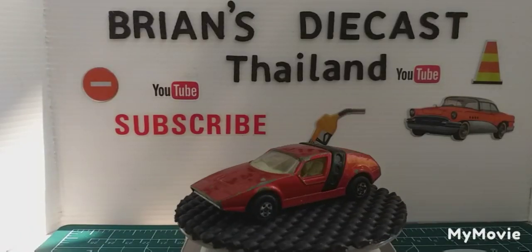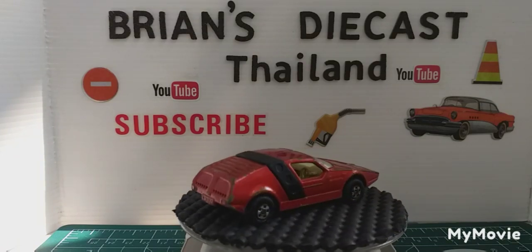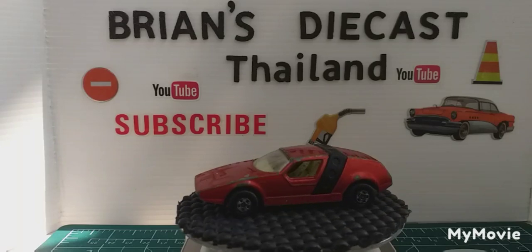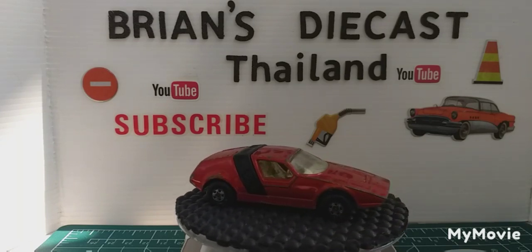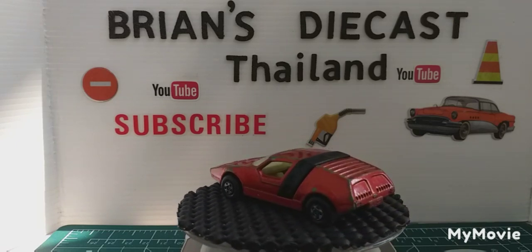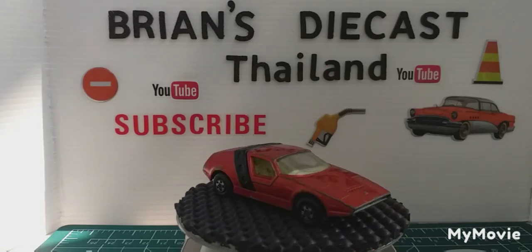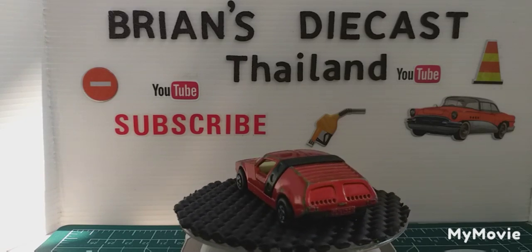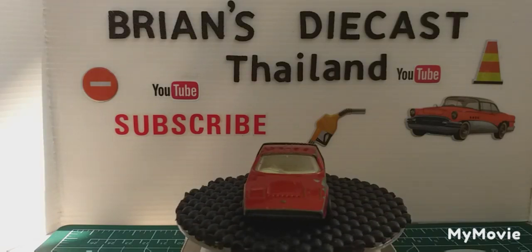Welcome back everyone to another Brian's Diecast Thailand. Today we're working on a Matchbox Superfast made in England by Lesney Limited - it's number 41, a 1972 SIVA Spider. As we can see, the car is all complete, there's no cracks in the window section, but there's quite a lot of chipping on the paintwork and the wheels are very scruffy. Let's get it off the roundabout and have a closer look. I'm sure we can make this look a hell of a lot better.